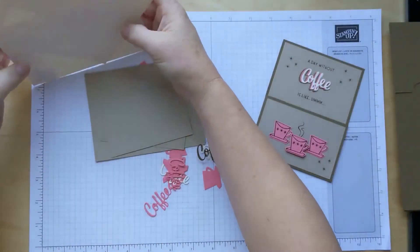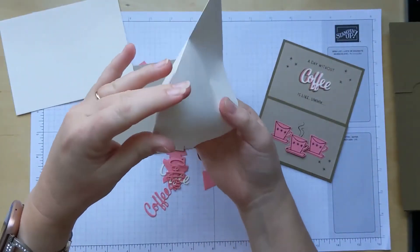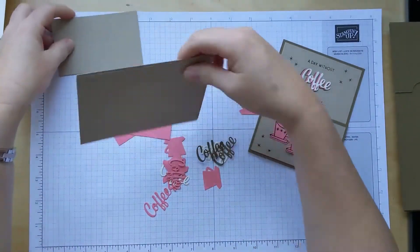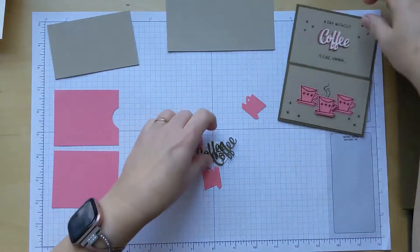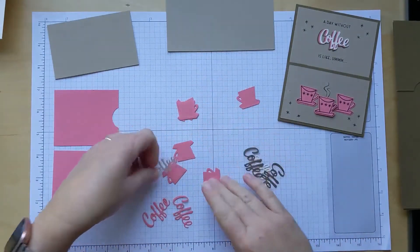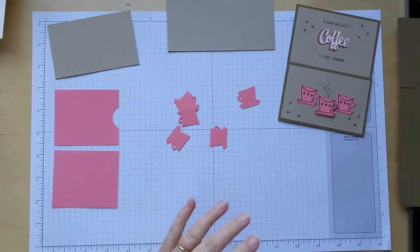I'll set the envelopes aside. One of the coffee cups is still in there - I can see the light shining through. There we go, now we're empty. We will need to stamp on our different pieces. So now you have two pieces that are cut kind of funky, and hopefully they won't fall on the ground and get lost.